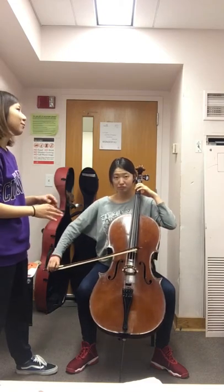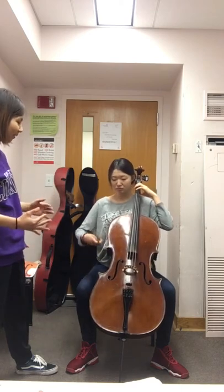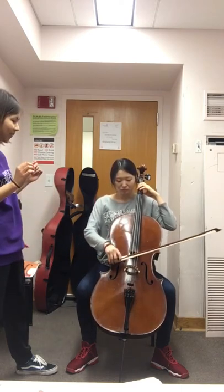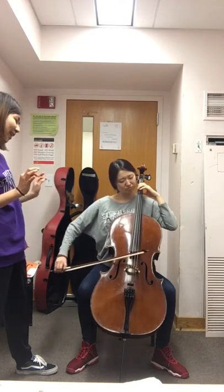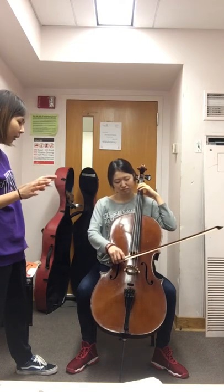We need to start the first note very strong and with quality. Put the bow on the string and then play.